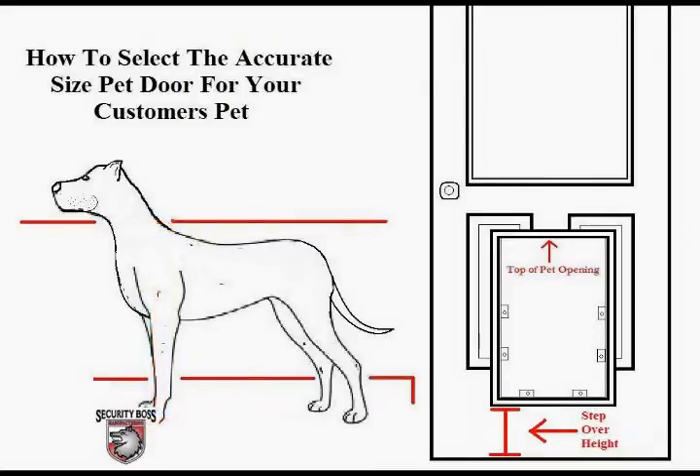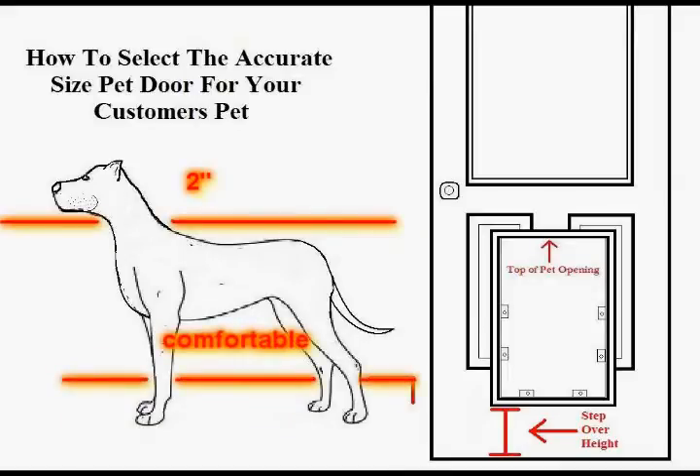Once you have gathered that information, you will need to select the pet door opening size that, once installed, will clear the pet's shoulders by 2 inches and remain low enough to the ground to be a comfortable step-over height for the pet.